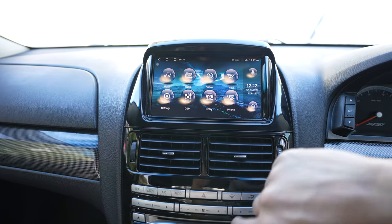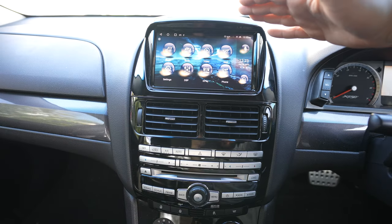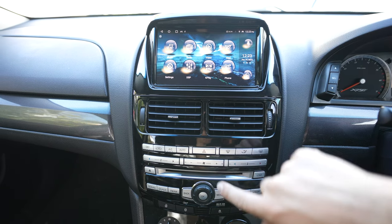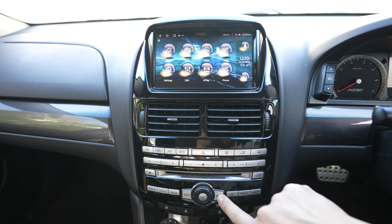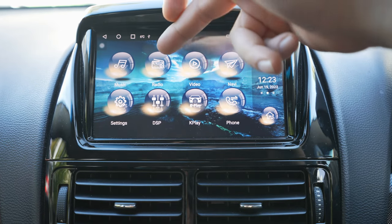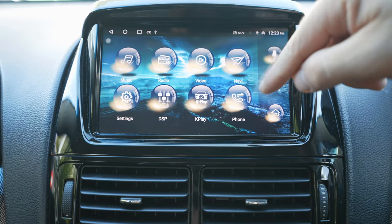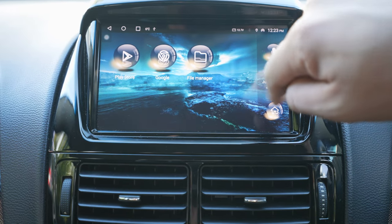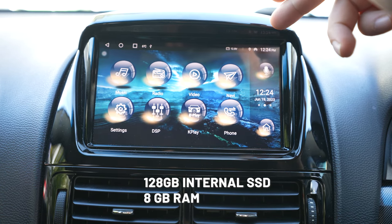There are many, many different features in this head unit. First, just to point out, it is a touchscreen. This is what it looks like when you first power the unit on. On this first screen you've got music, radio, video, navigation, settings, display, K Play which is Apple CarPlay, phone, Google Play Store, Google, and file manager. So you can actually store music on this head unit.